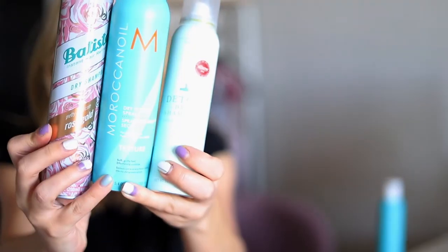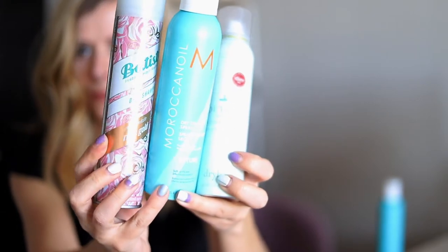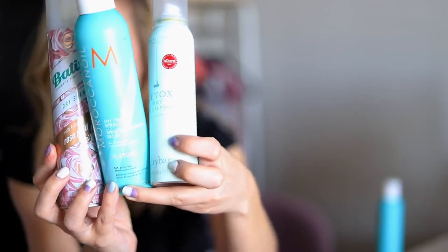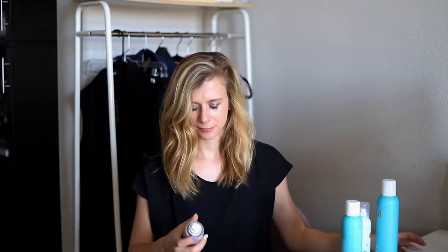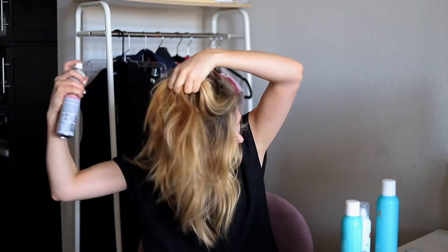Step one is to add product to your hair for grip. You want your hair to be a little bit dirty, so if you have just showered you want to add some dry shampoo or texture spray. I love all three of these brands — Batiste, Tigi, and Moroccan Oil are fantastic.